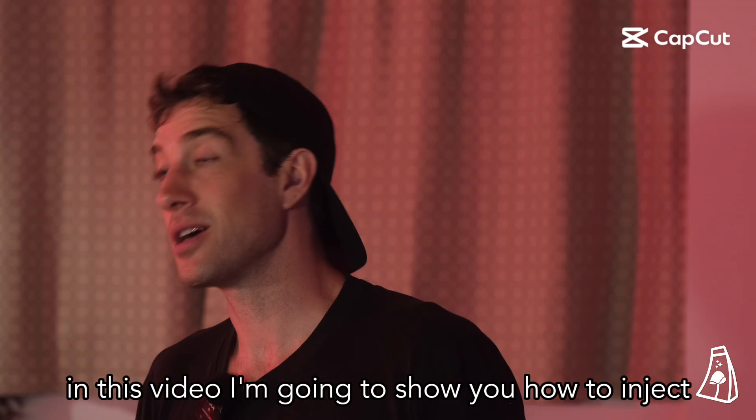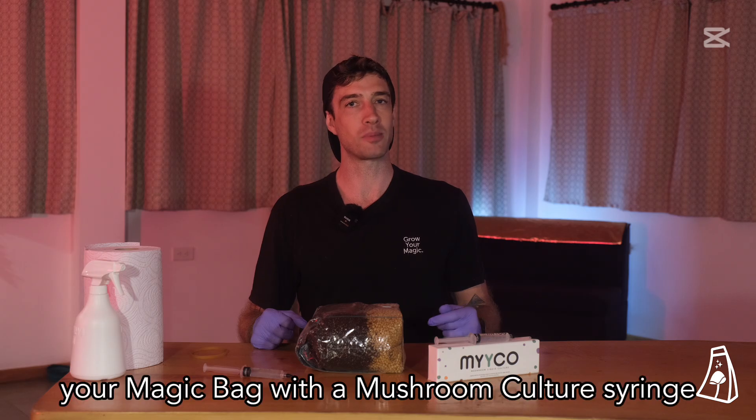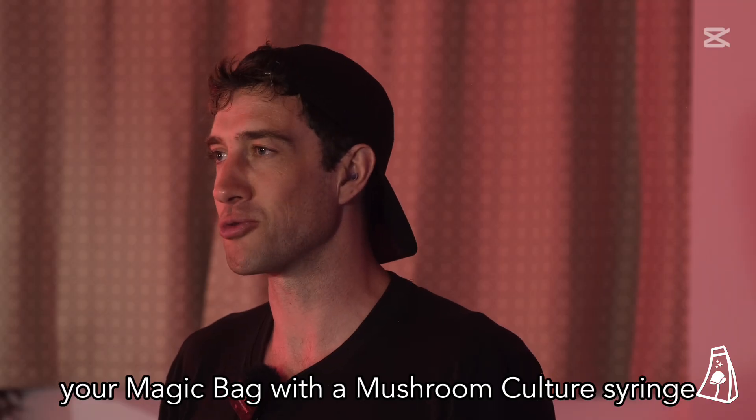Hey, Kim here from Magic Bag. In this video, I'm going to show you how to inject or inoculate your magic bag with a mushroom culture syringe.